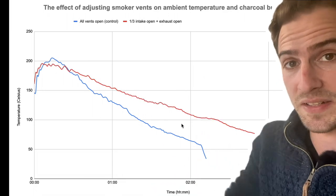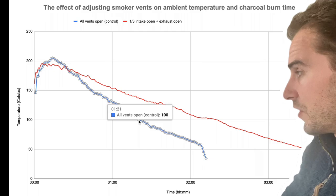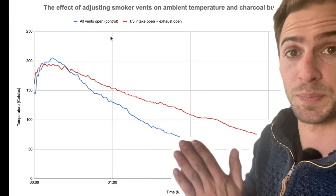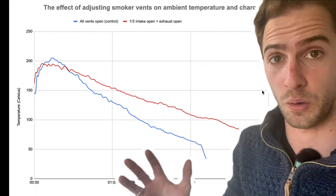With all of the vents open we peaked a little bit higher but came down a lot sooner, whereas when we start closing down some of those intake vents we don't get as high temperatures but the temperature remains stable for a far longer time.